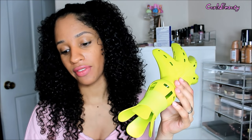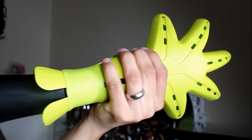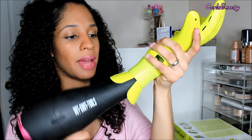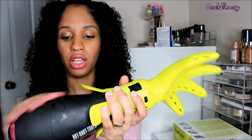I have the hot shot tools dryer — you can find it anywhere, like Sally's. To attach the Diva fuser onto the nozzle of your dryer, just push gently together until the band secures it tightly. I like to go side by side to get it in there. To remove the Diva fuser from the dryer, gently grip and pull it apart. It's very secure on my hot shot tools dryer.